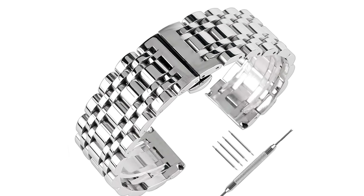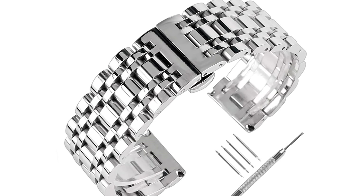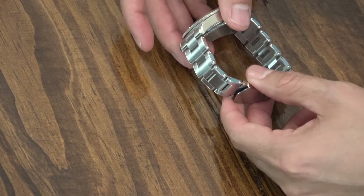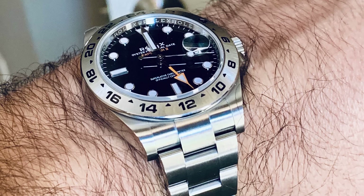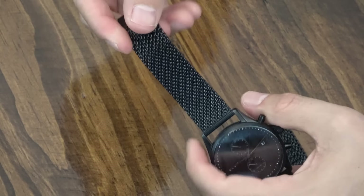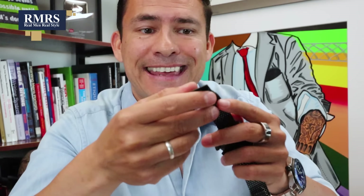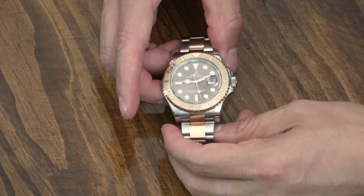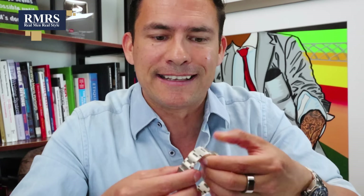There are a couple disadvantages to steel watches. The first one is whenever you buy the watch right out of the box, you're going to either have to get links removed or adjust the watch, and it's not always the easiest process. I've got a lot of leftover links from all of my watches — point being, you're going to have to go through a little bit more work to get the watch to fit your wrist. Next up, if you're a hairy guy with really hairy wrists, you may find that metal straps actually catch your hairs and pinch. This can be a real issue if you get a mesh watch. Another issue with stainless steel watches is scratching, especially if it's a more expensive watch. A lot of people want to send the watch off to get buffed to get those scratches out. For me, it just shows that the watch is actually worn.